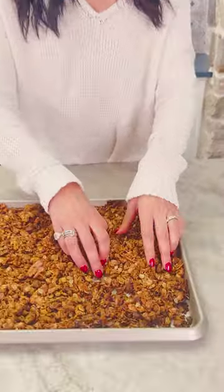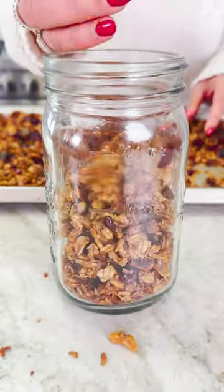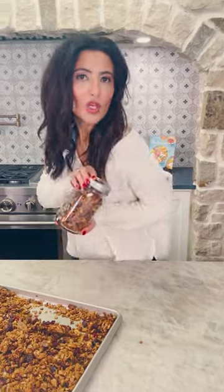Break it up now that it's fully cooled off. Add some dates or any dry food of your choice. This will last a good two weeks — perfect for breakfast or a snack any time of the day. You're welcome.